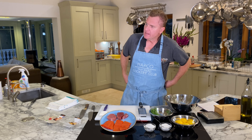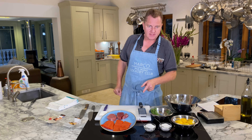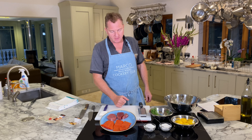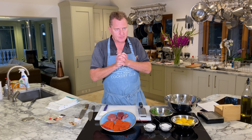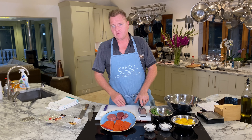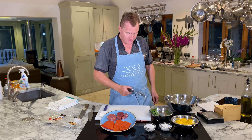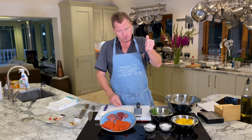Welcome back to Villa Molino Cookery Club. Today we're going to do something very light, very refreshing, something cold — a cold starter. Ladies and gentlemen, boys and girls, follow me on YouTube — we're going to do salmon and tuna tartare.